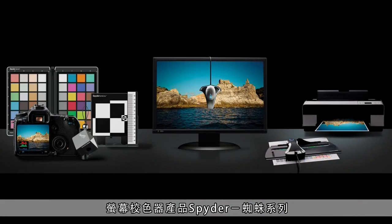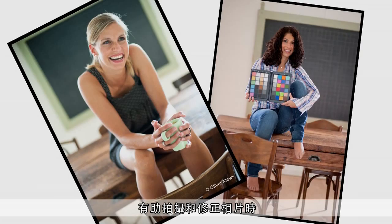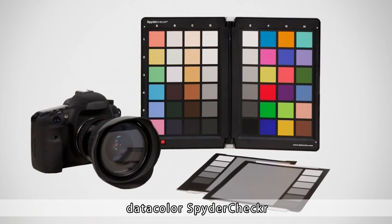Hi, I'm Josh from Datacolor. You might know us best from our Spider line of color management products. Today I'd like to introduce you to our newest product, which will help give you even more control over color when it comes to capture and editing, making sure that your workflow is consistent, accurate, and repeatable. Datacolor's Spider Checker.